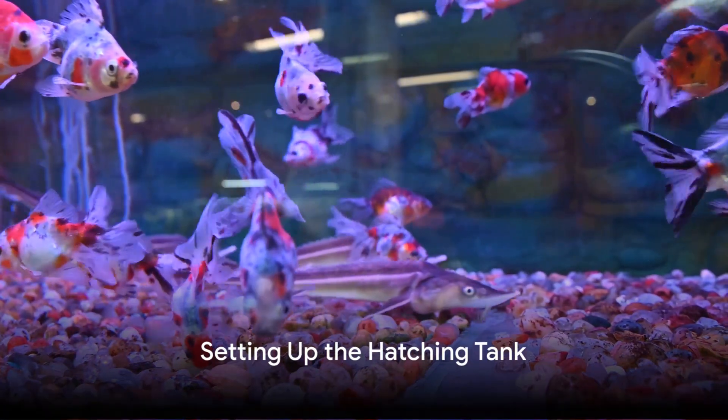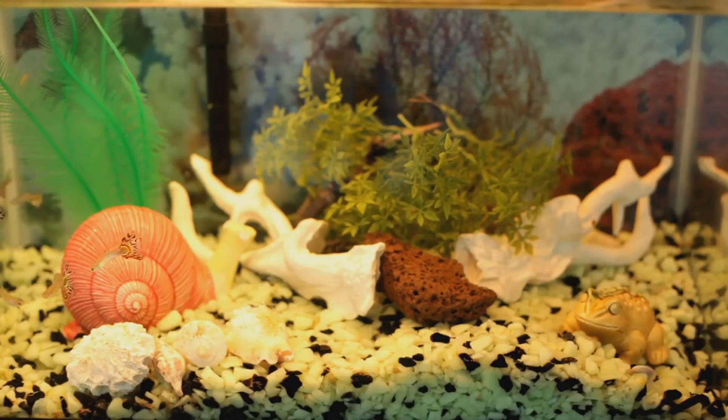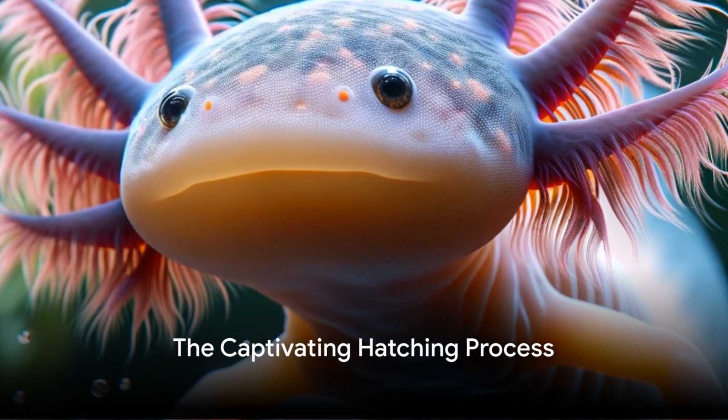The next step involves gently collecting the eggs and setting them up in a separate shallow hatching tank. This minimizes the risk of predation and allows for a controlled environment for the eggs to thrive.